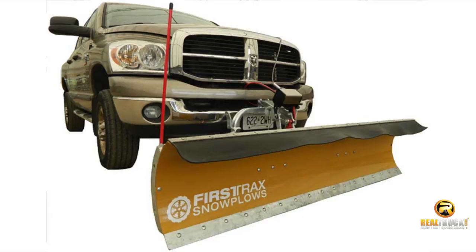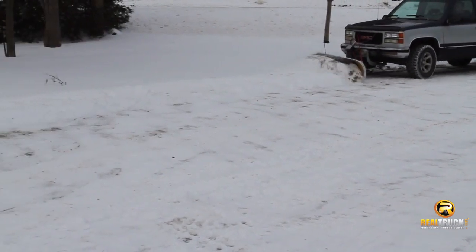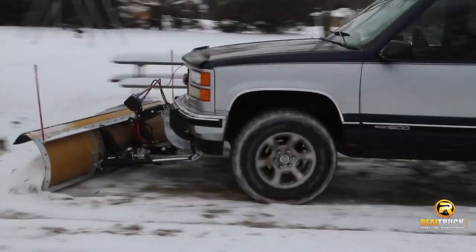Get a truck snow plow from First Tracks today at Realtruck.com and you'll be the hero of your family and neighborhood when the snow storms hit this winter. Maybe you could even build a fort after the snow plowing work is done.